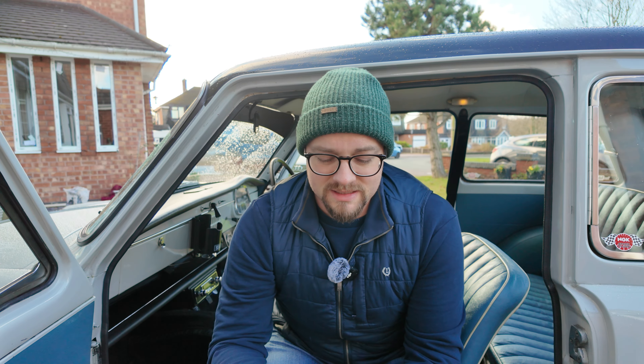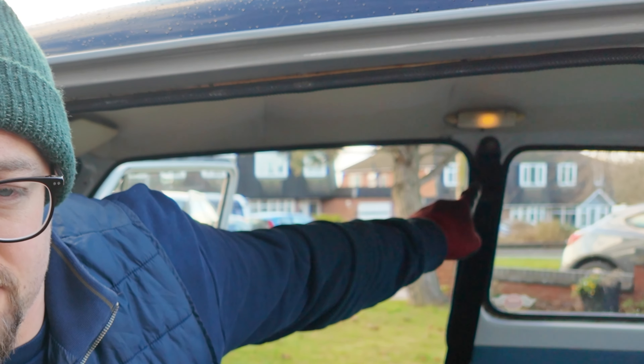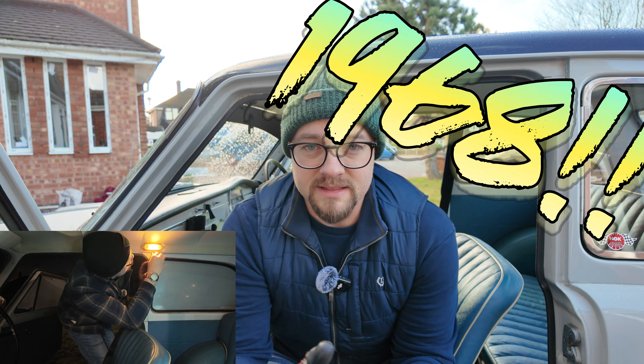Morning guys and welcome back to Wrist Unit. So today we're going to be sorting out the seat belts in Oscar. I did start some of this last night and you'll see some of the footage from that, but what I realized is that I've mounted the seat belts on the driver's side — up on the top. In the A40s, these cars — Oscar's from 1961.